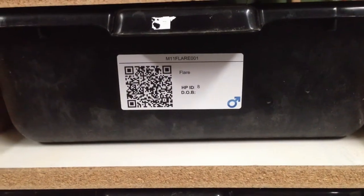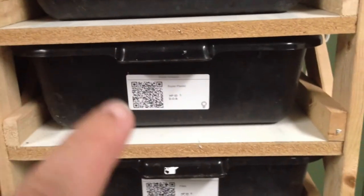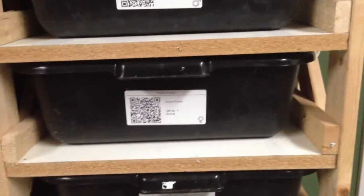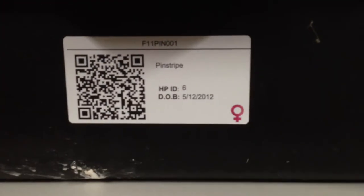What it does is it allows you to print QR codes for your animals so that you can just use your cell phone to update feeding records, breeding, or whatever. Then you can just import it from their mobile website.